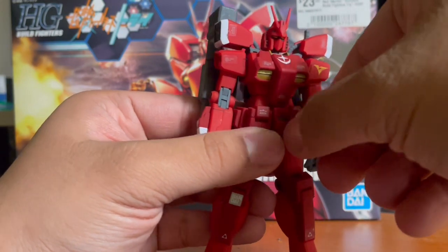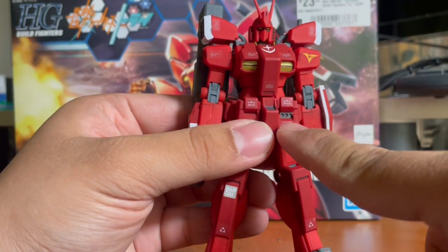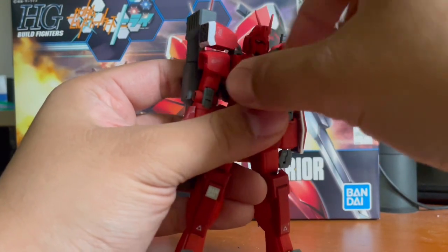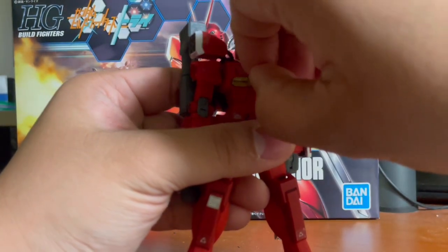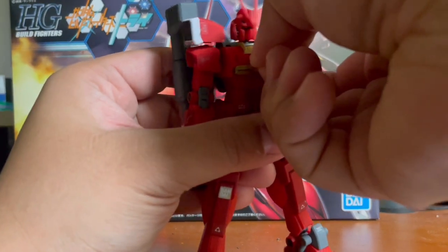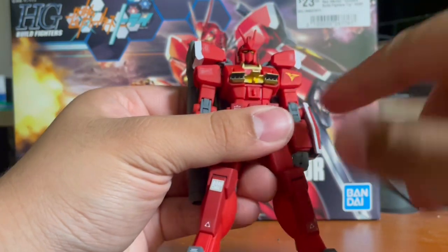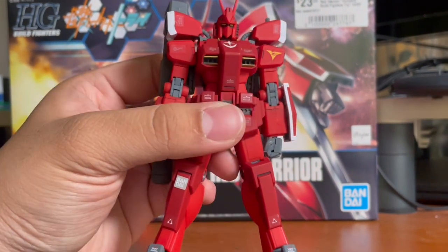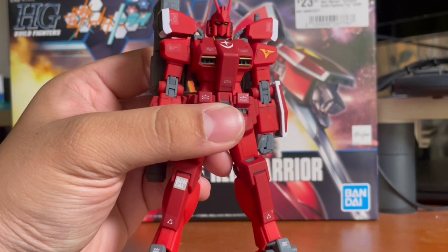Now for the gimmicks on the kit itself. As for the front skirt, if you pull this piece out and move it down, it reveals little micro missiles. For the chest, same thing — just pop this off and pull this yellow piece. Turn it around and boom — got more little missiles shooting out of the chest. The proper way of showing this gimmick is with the chest piece back on, but here's how it looks.